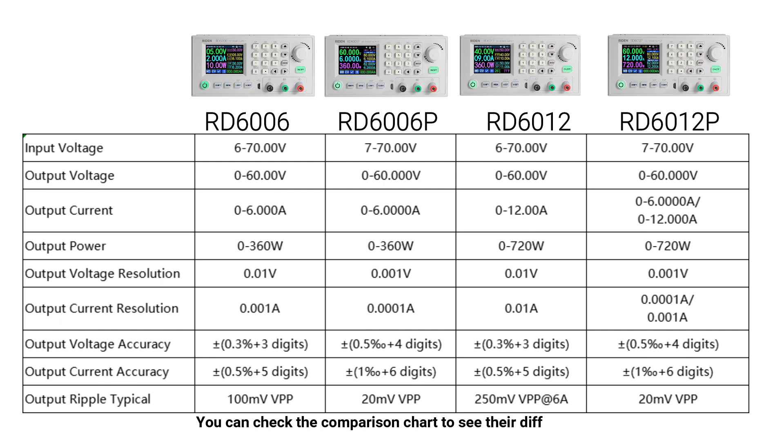You can check the comparison chart to see their differences. That is why the P-series are more suitable for phone and laptop repair.